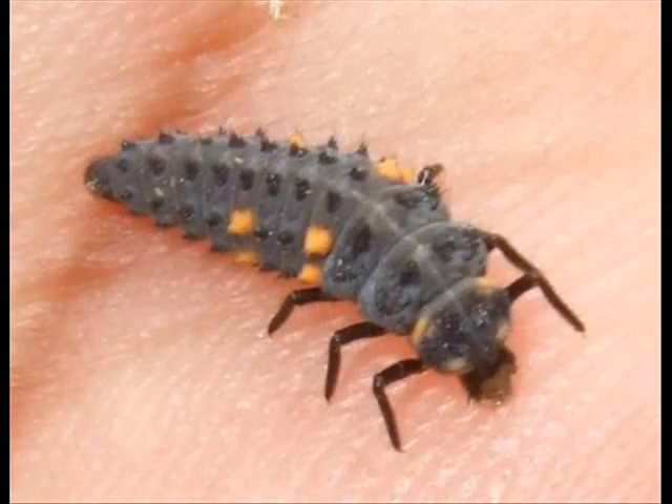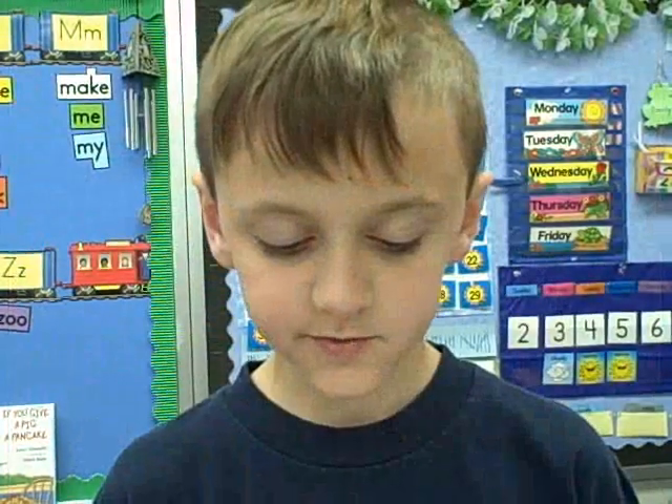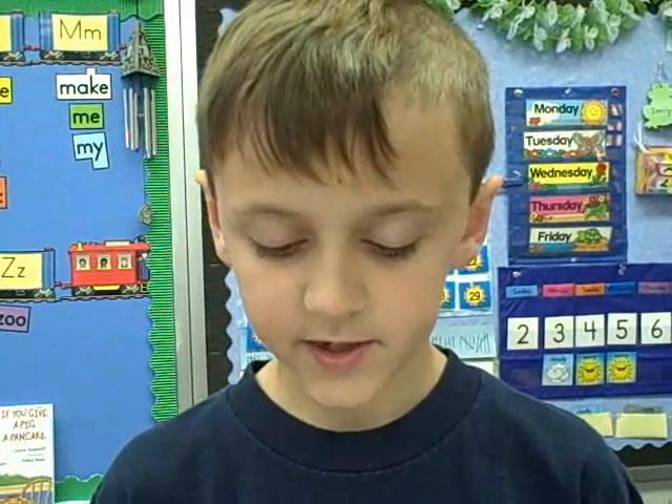The second stage is the larva, it hatches from an egg. The larvae are small, they have black spots, the larvae do not move very often.